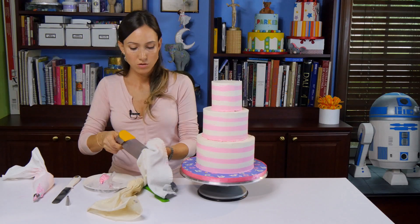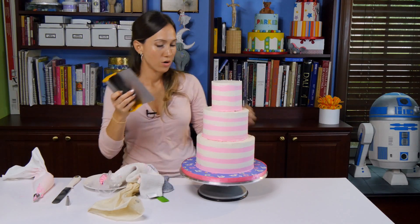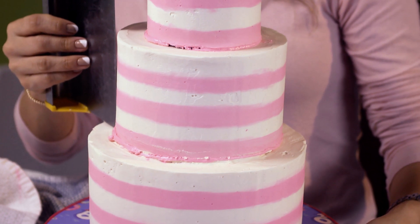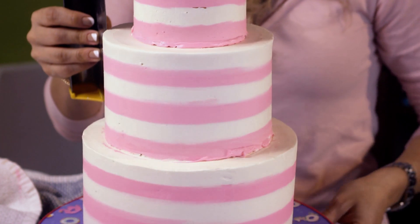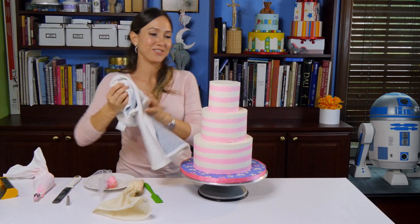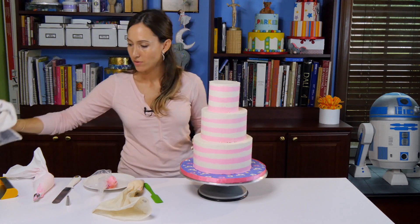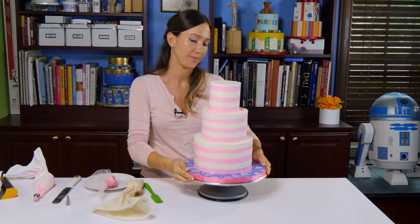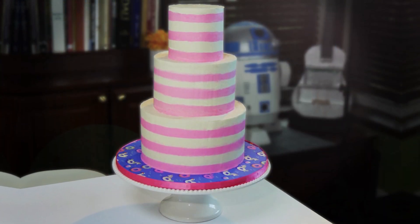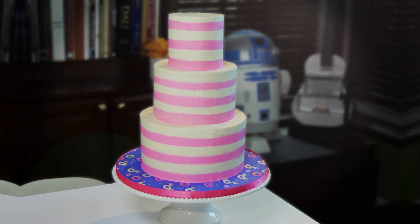You can use the fondant, the icing smoother, or this — what was it called — Baker's blade. Or in this case, we can just cut it and eat it. If you watch the next video, we will show you how to cut this cake. Thanks for watching. Please subscribe to my channel and share the videos, and leave a comment if you have any questions — I will try to answer them. Thanks.